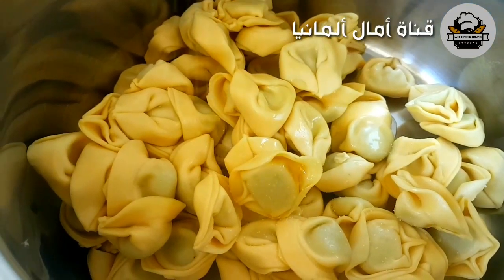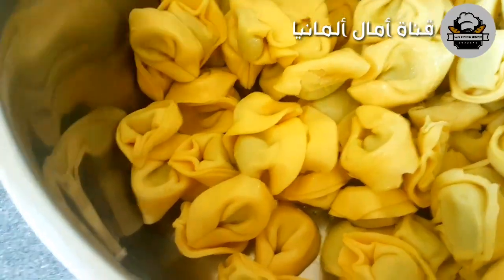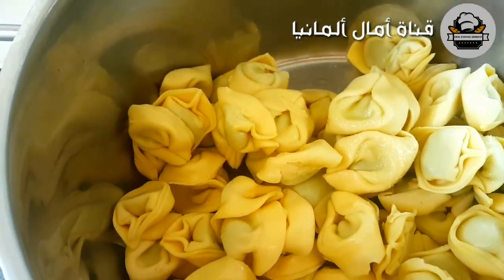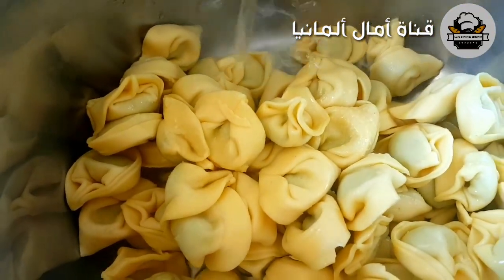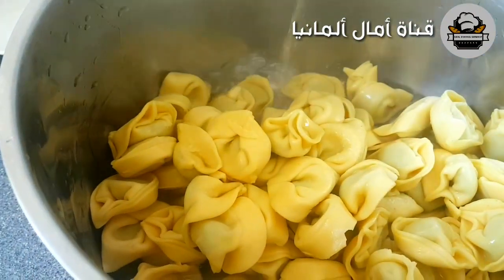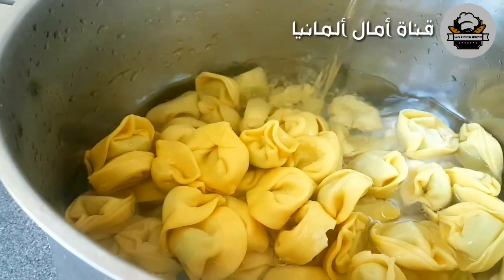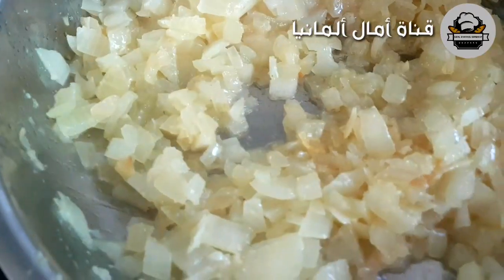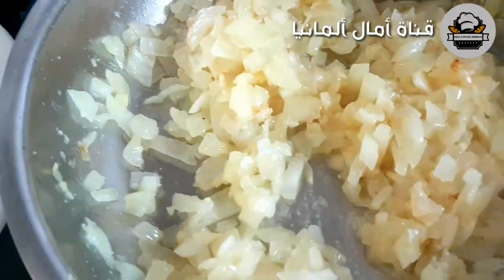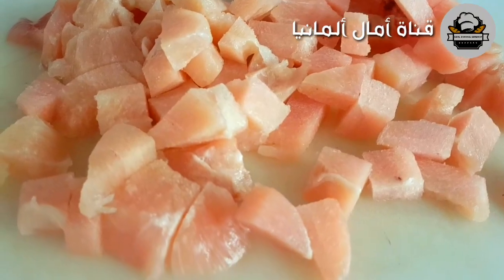Add 2-4 tablespoons of the flour. Make 10 seconds. The hot water is also good here — the hot water is good and it is very good.